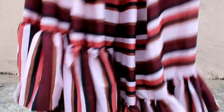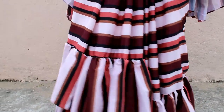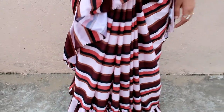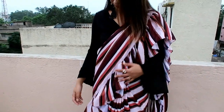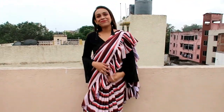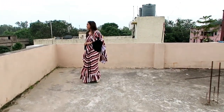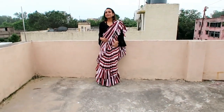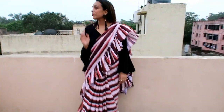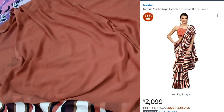My next item is this peach and burgundy stripe ruffle saree. The saree material is poly crepe and the blouse material is poly georgette. It comes with a plain brown color blouse piece, and the saree itself is a multi-color combination. The poly crepe material is very good — it is thick, not thin — and I like it. It has little ruffles which make it look more beautiful, and you can wear it beautifully.